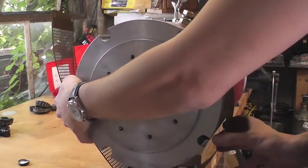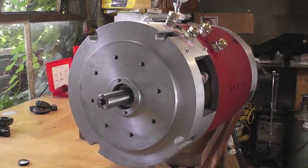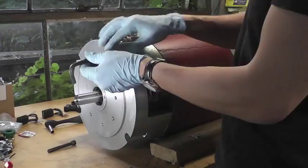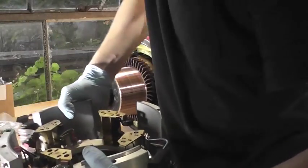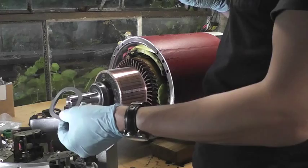Instead of running a noisy blower all the time though, I decided to make use of the motor's built-in thermocoupler. But unfortunately, no one really knows how to use it. So with some helpful advice from the guys at EV West, I set out to change that internal sensor myself.